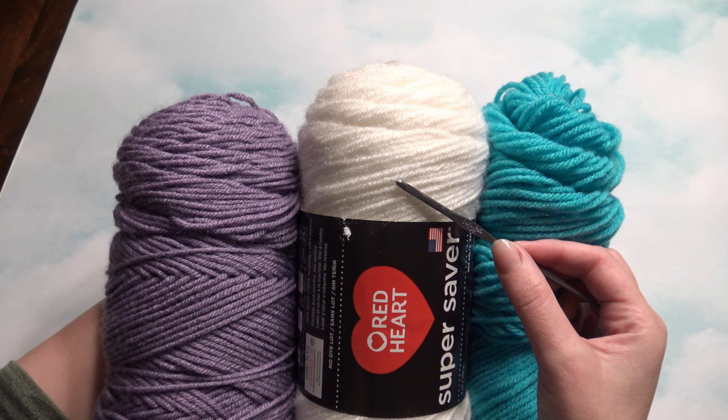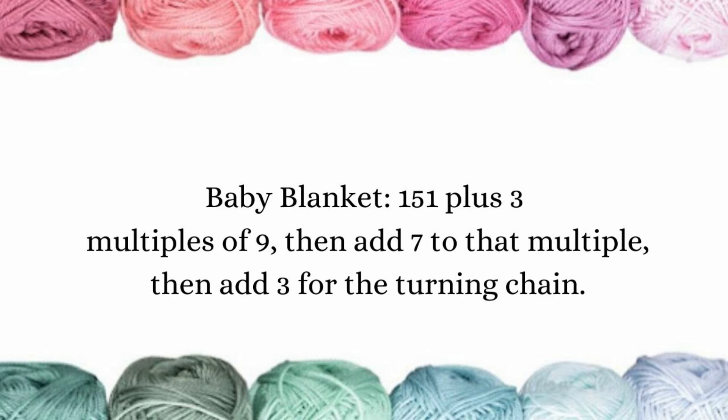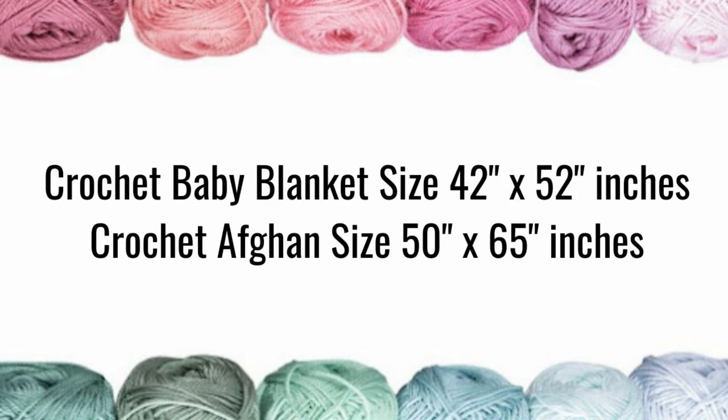Hi, this is Amy with Crochet Jewel channel. I'm going to show you how to make a crochet baby blanket. The pattern is done in multiples of nine, so you can do nine times twelve and then add seven to that multiple, then add three for the turning chain. I did a baby blanket with a chain count of 151 plus three, with an F hook and medium worsted yarn.